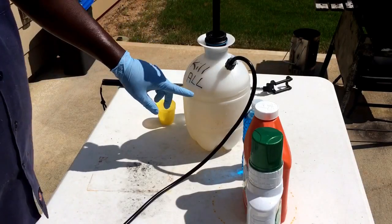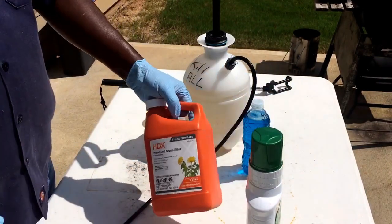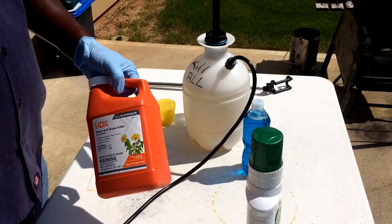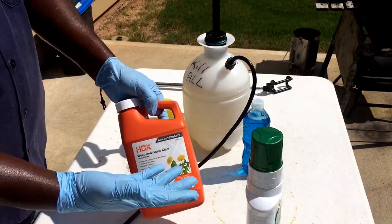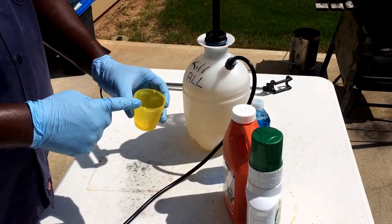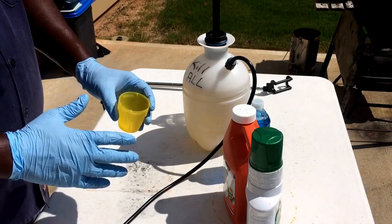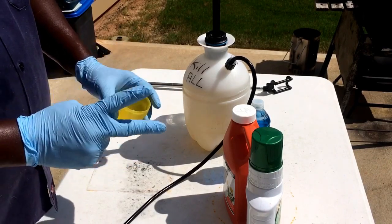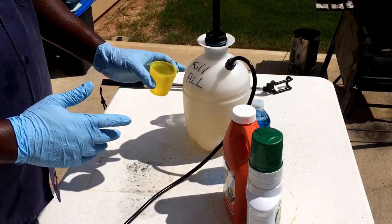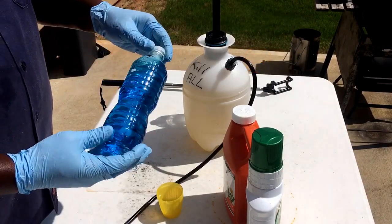First of all, I already got one gallon of water in the sprayer. Make sure you get some latex gloves when using this glyphosate — you don't want this getting on your skin or in your eyes, so make sure you have proper eyewear and hand protection. Also, whatever measuring cup you use for this 41% glyphosate Kill All concoction, you cannot use that same cup for your lawn products. Have two separate measuring cups: one for Kill All and one for your lawn.